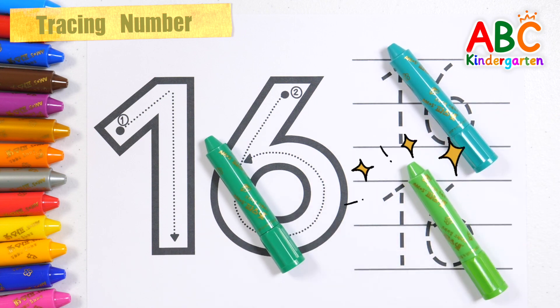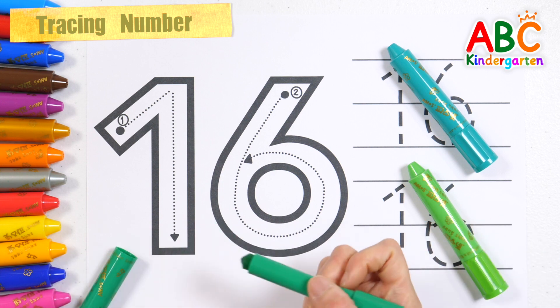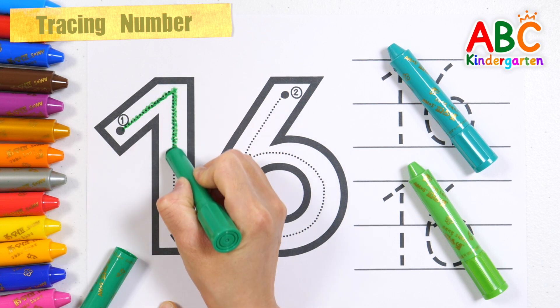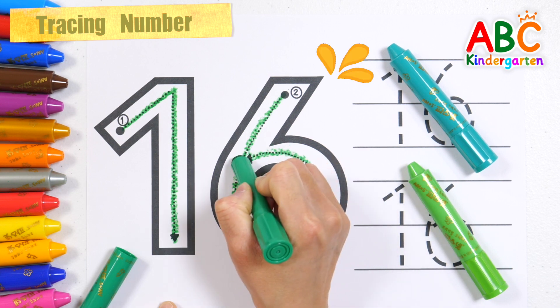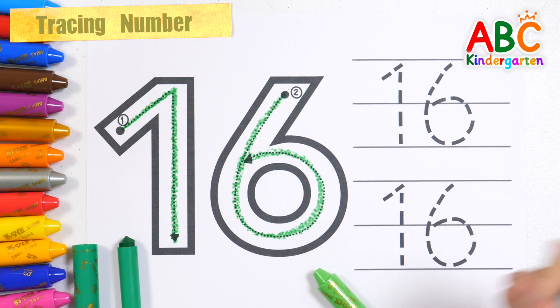Turquoise and light green crayons. First, let's learn how to write 16 with a green crayon. Number 16. Let's write the numbers in turquoise.